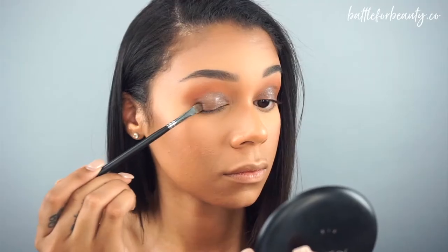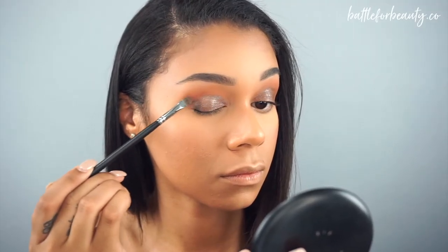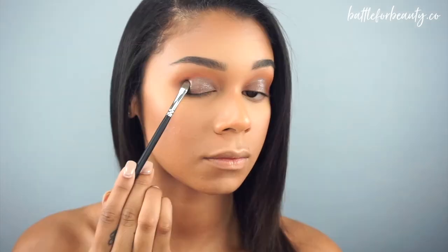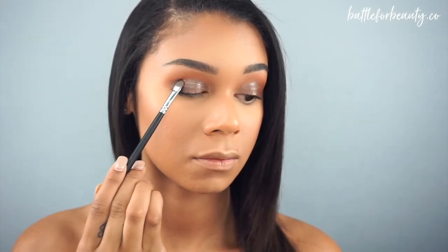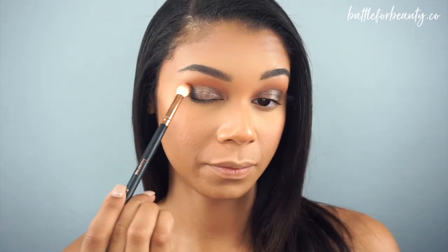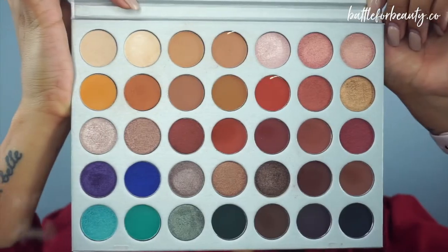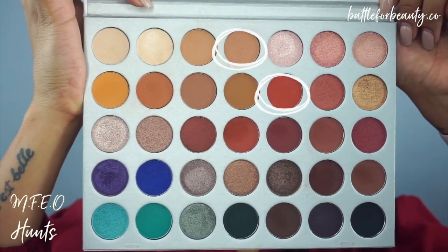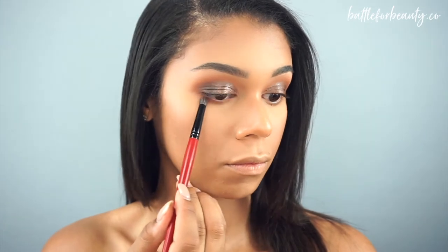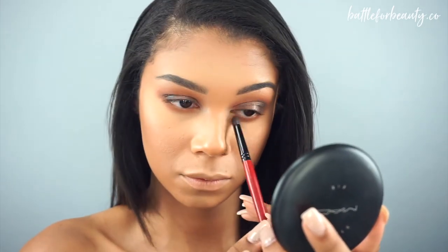To finish off the eye, I'm going to take my Morphe M421 brush and that deep, rich black color and just pack that onto the outer corner of my lid. Right after that, I'm going to take that same blending brush and really blend it all in together to make sure it's all blended. Now we're going to take those same colors we put into our crease — the transition and the crease shade — and blend those on the lower lash line.